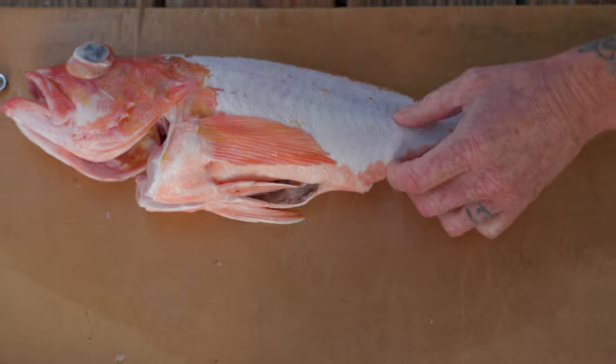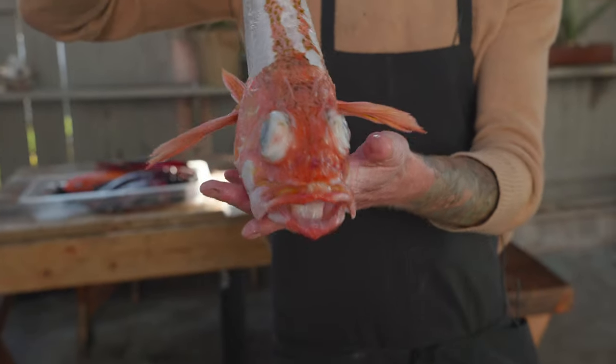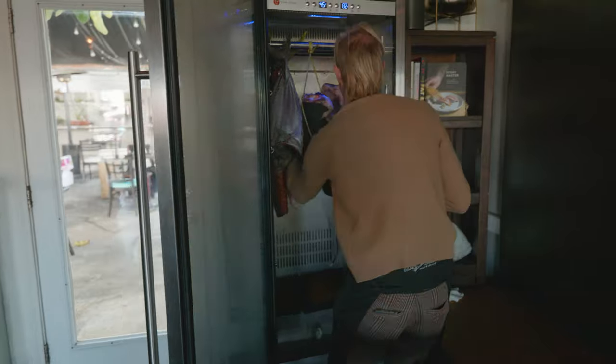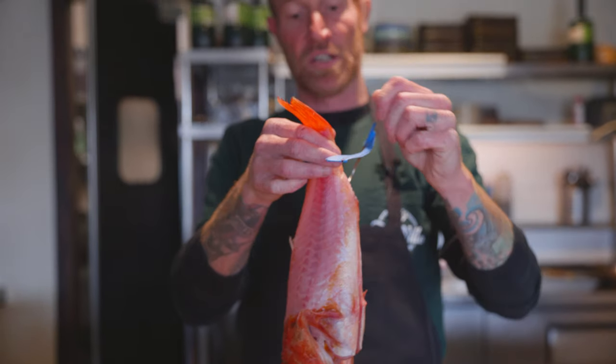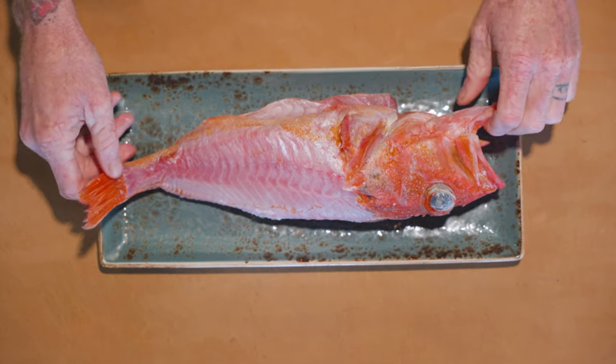Slice through the skin, pop it through the bones. And there we go. He went in December 10th and this is just to kind of show what even two days of dry aging will do for a rockfish.